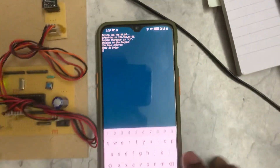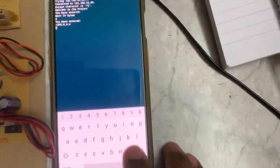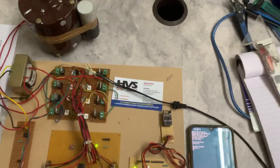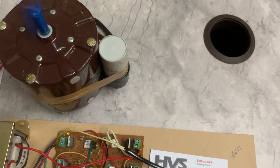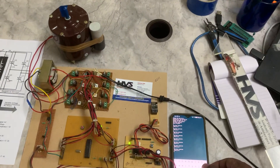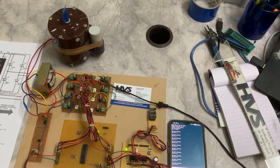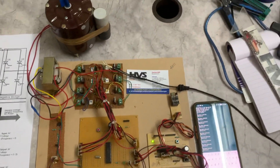Once connected, you will see a welcome message for the project. To control the speed, enter a number and press Enter. Entering '4' gives high speed. Entering '1' decreases the speed, '2' gives a medium level, '3' is higher, and '0' turns the motor off. In this manner we can control the motor speed in five steps based on the firing angle signals sent to the thyristors. Thank you for watching the demo.